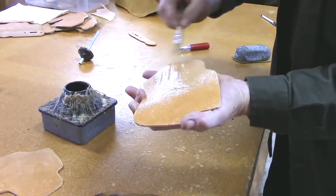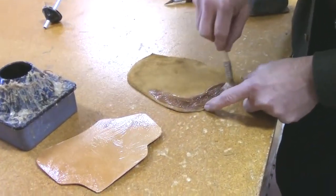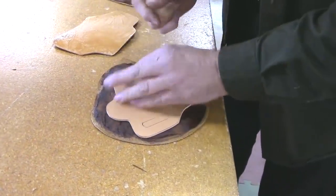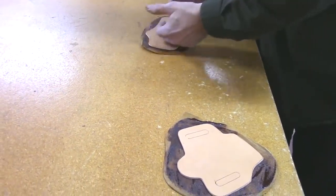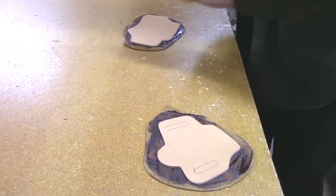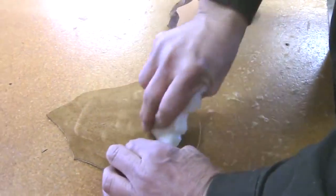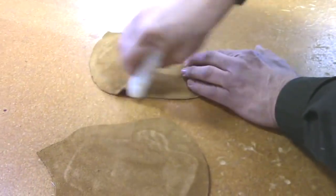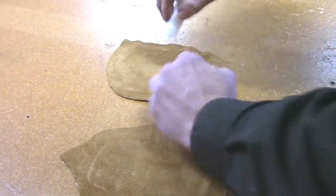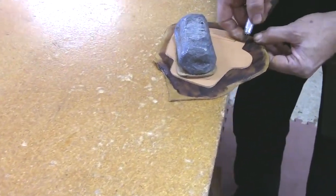We glue them together using a special contact cement from the shoe industry called barge cement. It is incredibly strong — when the bond dries, you'll tear the material rather than break the glue bond if you try to take it apart. You put the glue on both surfaces because it bonds to itself. Being that the leather is porous, it soaks in. I let it sit just a few minutes to get the glue tacky. I rub it down with a piece of smooth plastic to make sure we've got a good tight seal, especially at the edges.